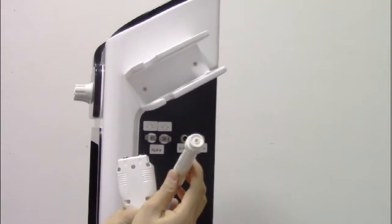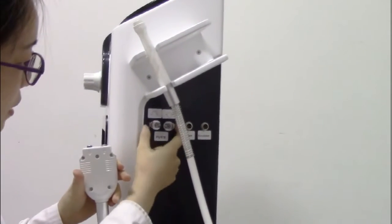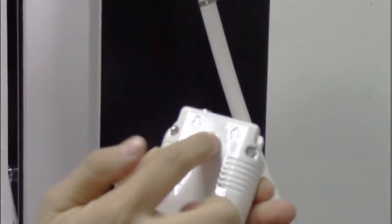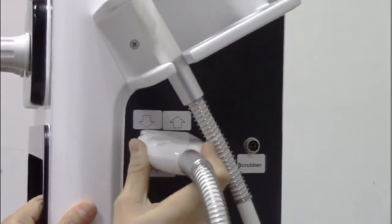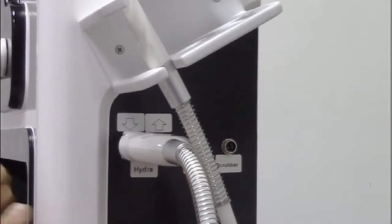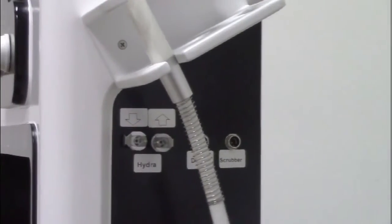Now we introduce the Hydro Dermabrasion handle piece. You have to press these two sides like this, and make sure the collar faces upside, then insert it. When you want to take out this handle piece, you also have to press these two sides and take it out.